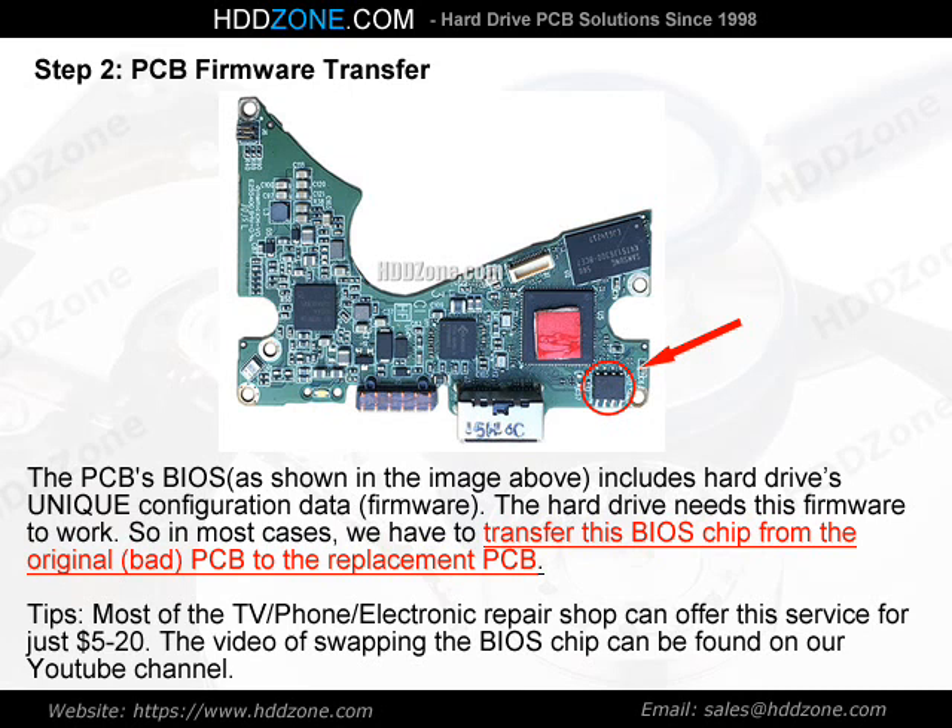Tips: Most TV, phone, and electronic repair shops can offer this BIOS chip transfer service for just $5 to $20. The video of swapping the BIOS chip can be found on our YouTube channel.